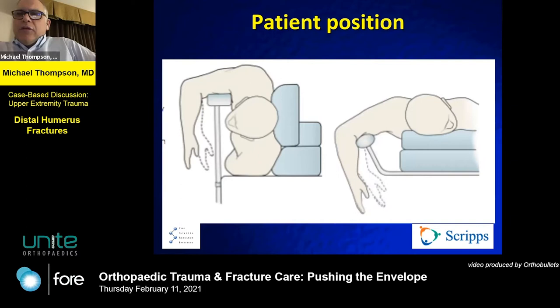You can do these prone, lateral, or even supine by putting it over a table — dealer's choice depending on your comfort. The prone and lateral positions give you the opportunity to get a little traction on it.